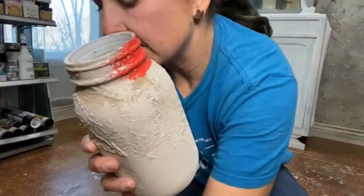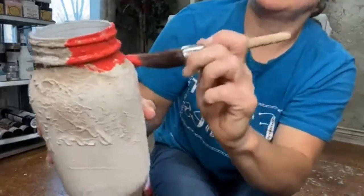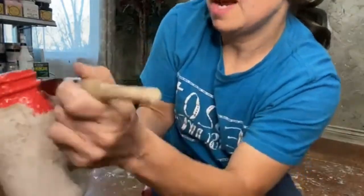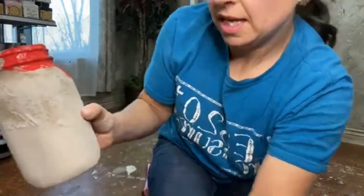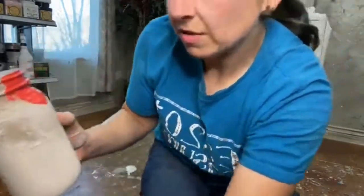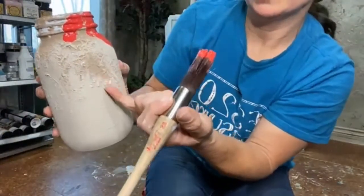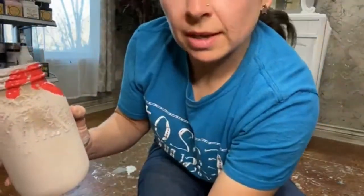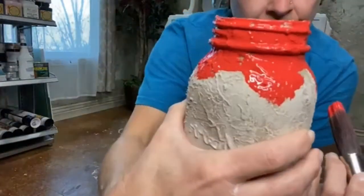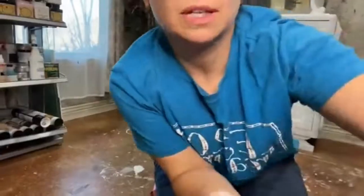I don't want it too even, so I'm not gonna go straight across — just gonna tap it here and there. Then I'm gonna let it get a little tacky before I spray it, because if I spray it right now it's gonna get all droopy and run all the way down the jar. I'd rather it run just to right here. It's tapped on top of that mud and I'm gonna let it sit for a minute, then come back and spray it.